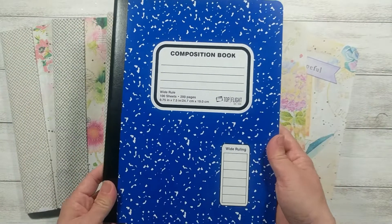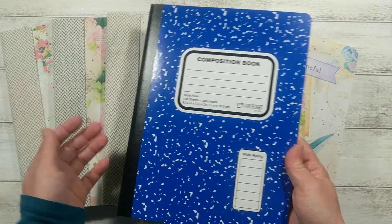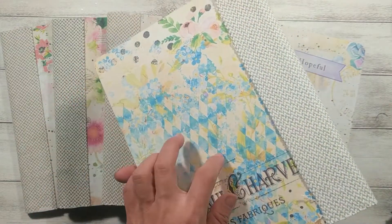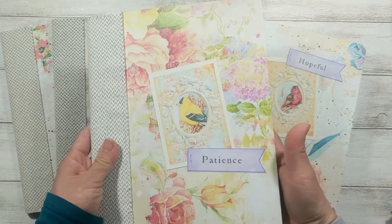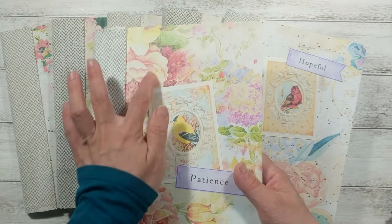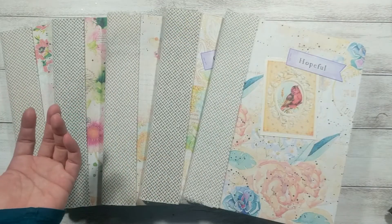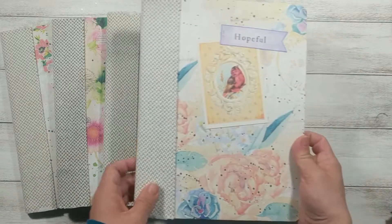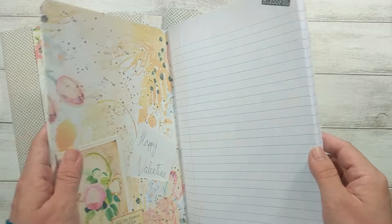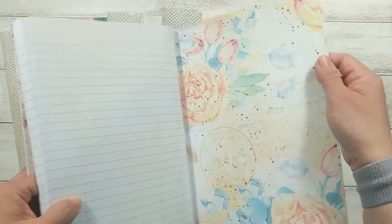And you can see it here — it just looks boring, plain, and even ugly before. Once I put the pretty digital paper on, it just looks so pretty and so personalized. I could have put laces around the bird to make it even prettier, but I don't really have time — I just wanted to make this fast. Well, it's not really fast because it still took me more than a week to make all six of these books.